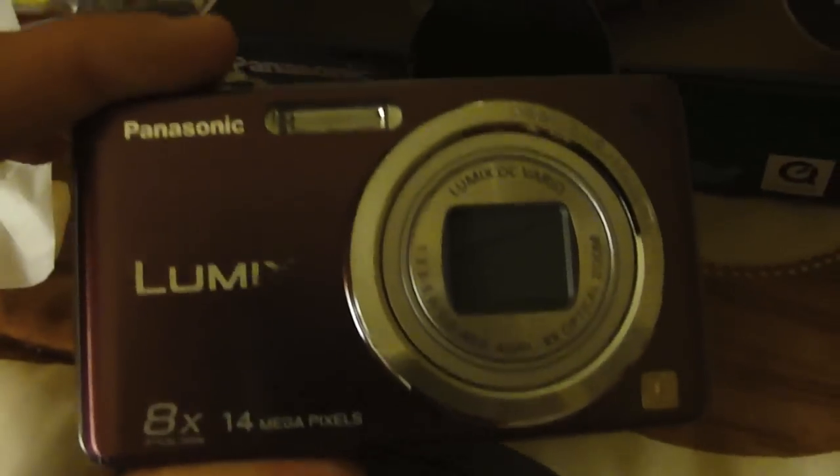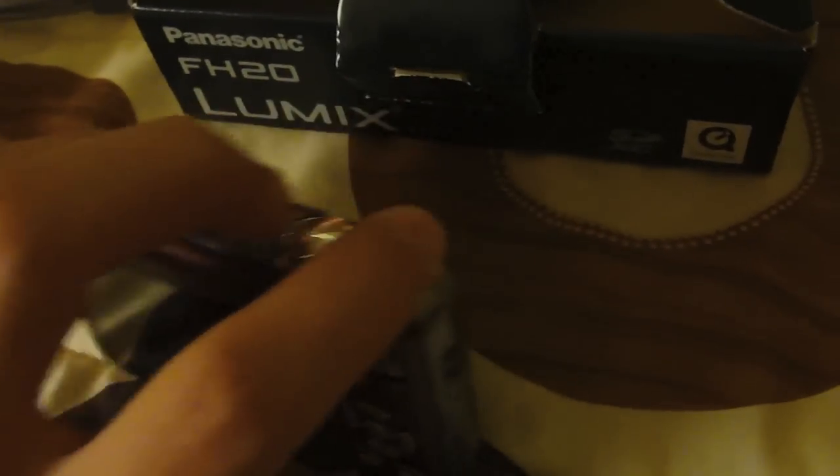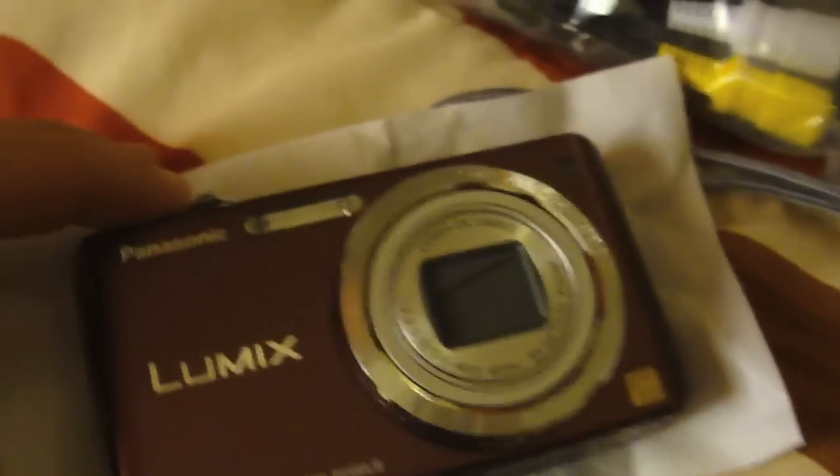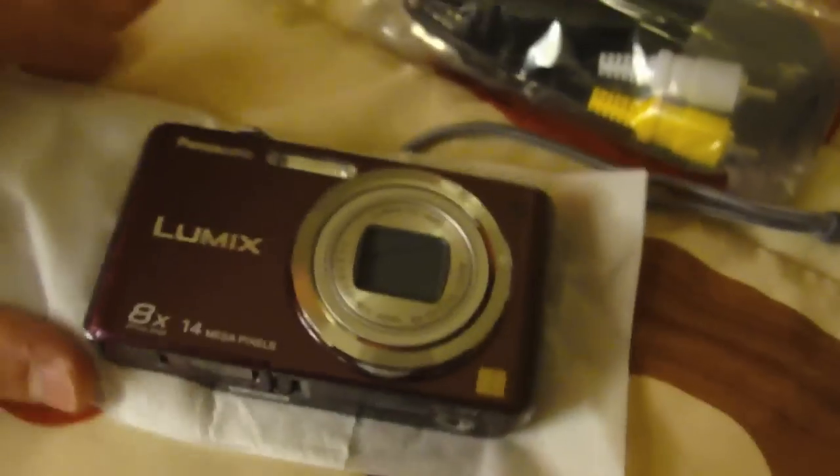It has a nice 2.7-inch LCD screen, so definitely a pretty nice general camera by Panasonic. I would recommend this if you don't have a camera yet or maybe don't have a lot of money right now — this would definitely be a great deal for vacation trips, anything like that. It's worth the price and it will last you a long time. I know this is a really quick review and unboxing, but I don't have a lot of time. Thanks for watching, stay tuned for more videos — peace out guys.